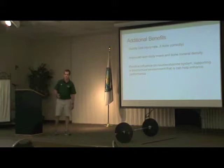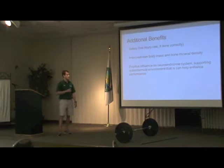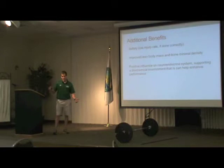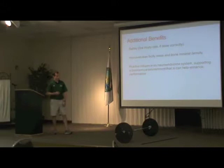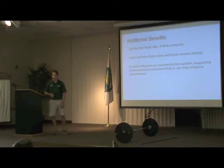Some additional benefits: the injury rate in weightlifting is actually very low — lower than powerlifting and lower than any team sport out there, as long as the catch is done correctly. It will also improve lean body mass and bone density, and have a positive influence on the neuroendocrine system, setting up an environment for athletes to get bigger, get stronger, and hopefully see those translations onto the field.